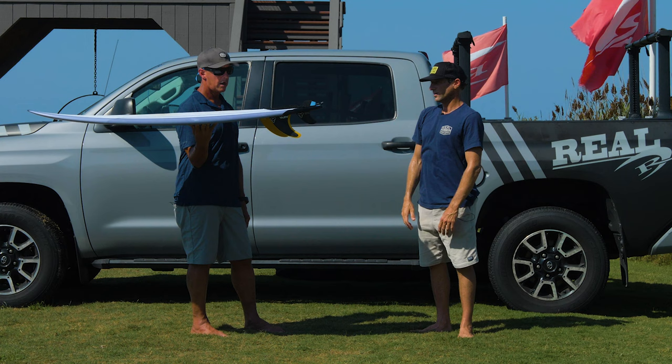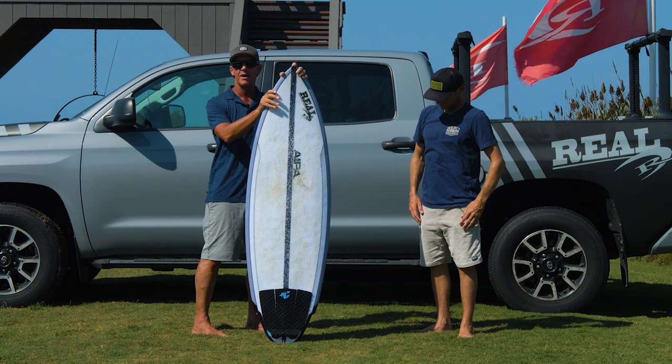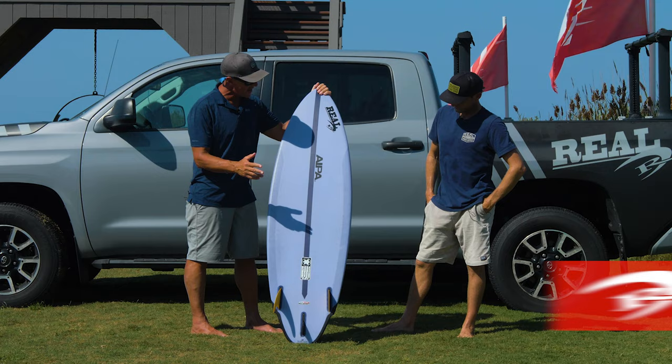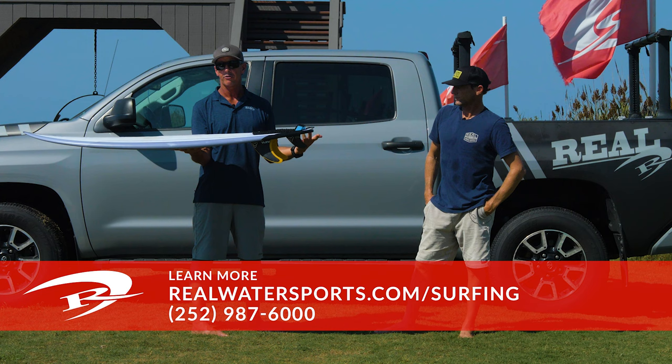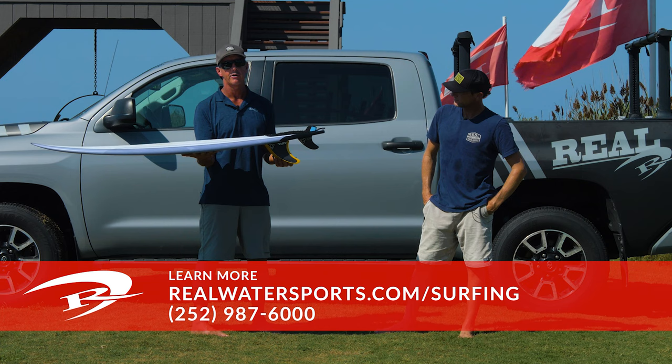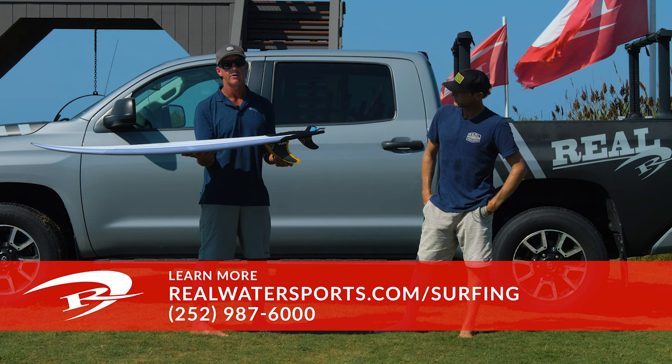Thank you so much for joining us, Dawson. If you're ever here at Real, hopefully you run into Dawson in the board loft and he can get you set up. If you have any questions about the IPA Dark Twin and SurfTech's dual-core EPS epoxy technology, or would like to purchase one, give us a call at 252-987-6000, or look us up online at realwatersports.com/surfing. Thanks for tuning in.